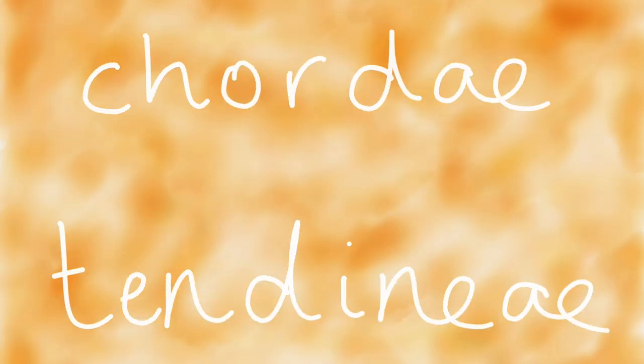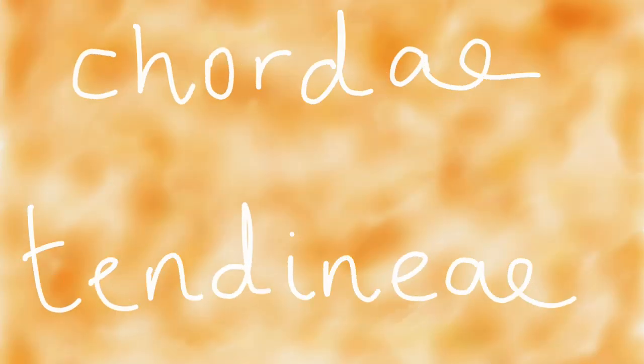The valves of the heart are supported by tough fibrous strings called the chordae tendineae. It looks as unusual as it sounds — chordae tendineae. Try and have a go at pronouncing it yourself.